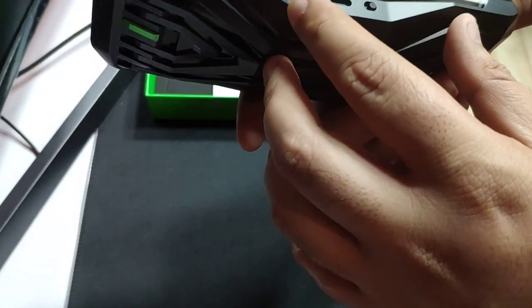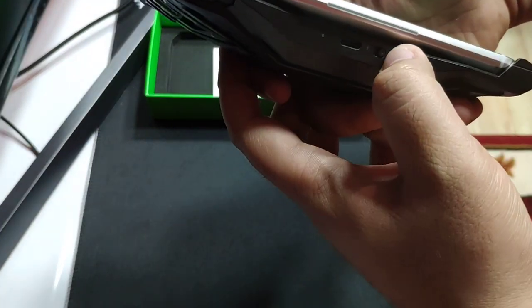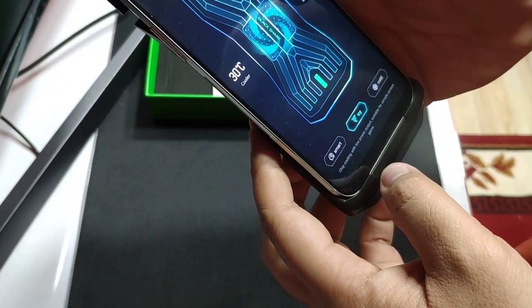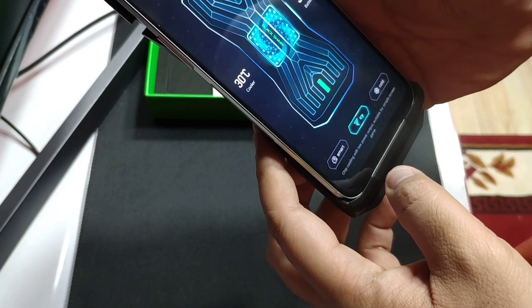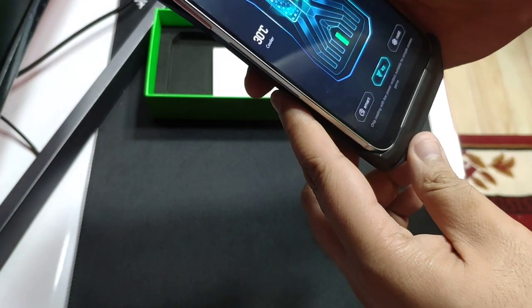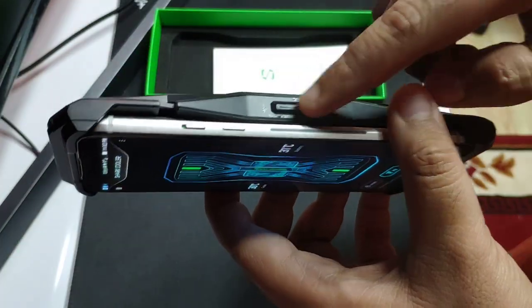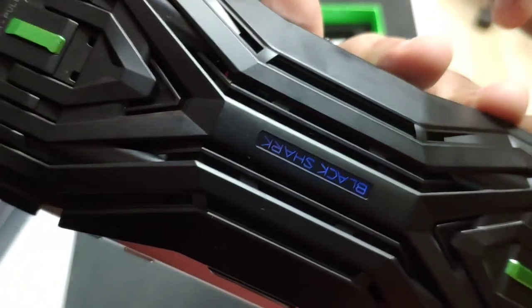This is how you turn it on. It's a USB Type-C connector, as you can see. If you push this button it will make a sound — you can hear it.